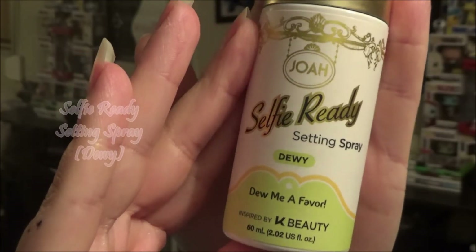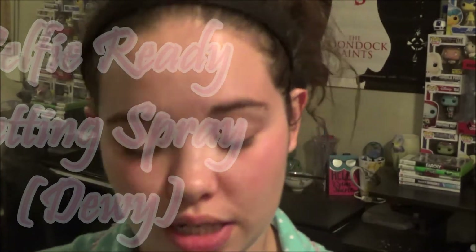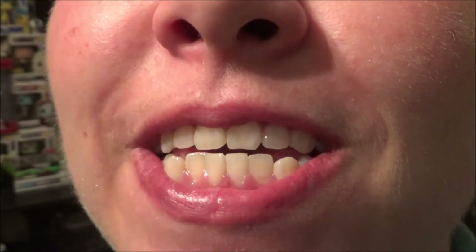My skin looks ten times better than it did at the beginning of the video, so I'm happy about that. Next up: the Joa Selfie Ready Setting Spray — 'Dewy, Do Me a Favor.' It's a perfect travel size. A lot of setting sprays are huge cans, but this is super easy to carry around and you don't have to worry about glass breaking. It just drenched my face — can you see that dew? Oh, look at that dew!